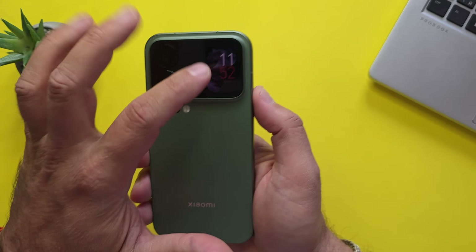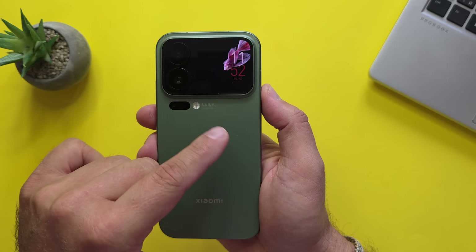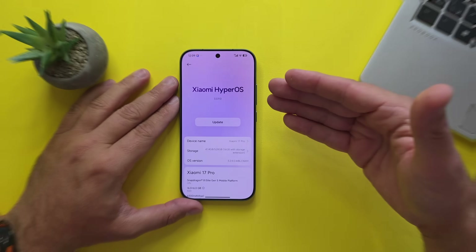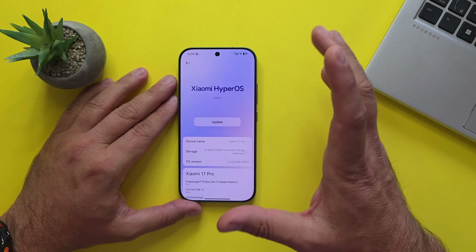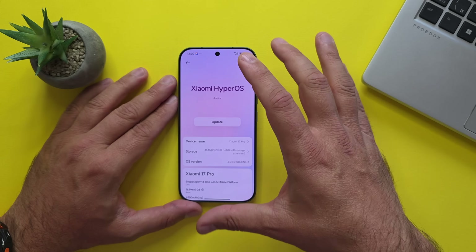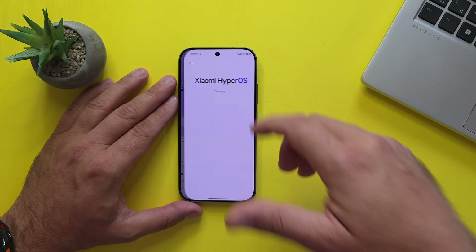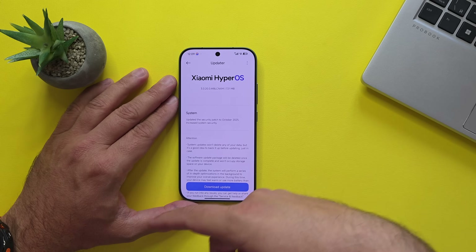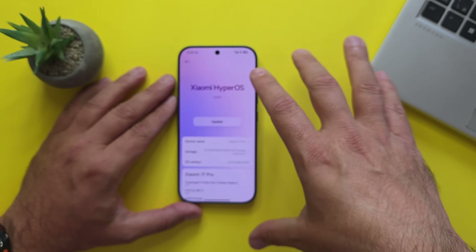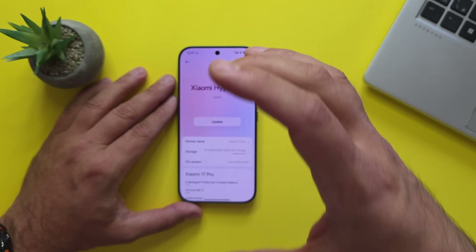There's a whole story about why we have a display on the back and whether we need it — is it a gimmick or not? Xiaomi HyperOS version 3.0.9.0. What I love about these devices is that right out of the box, there's already an update to install — a system security patch to October. For now, I'm not going to install it so I can test it directly out of the box.